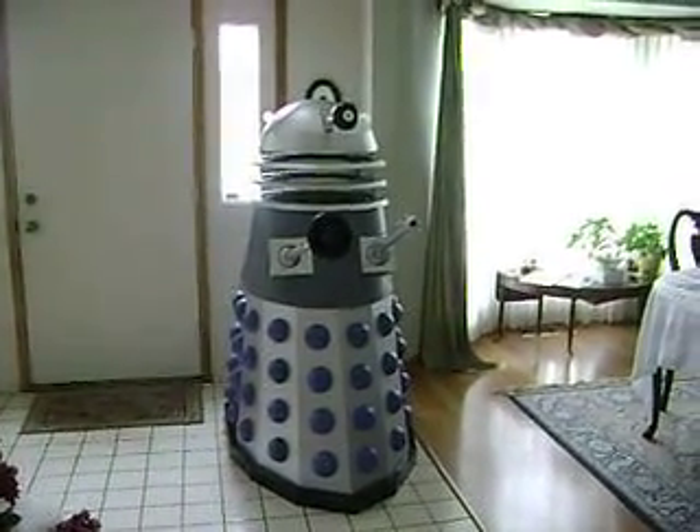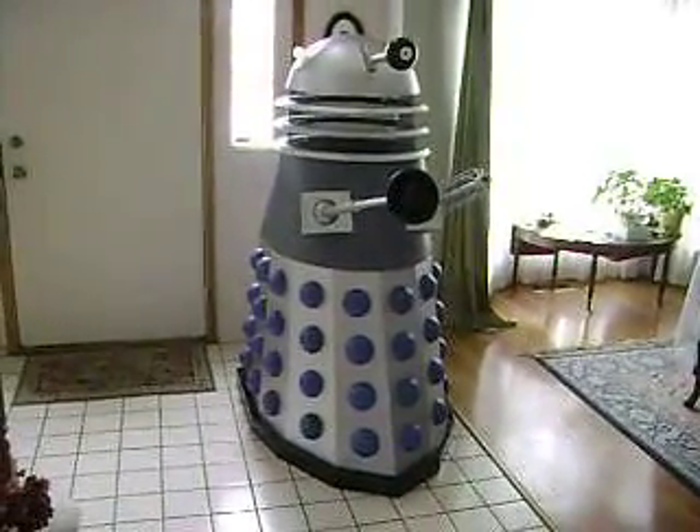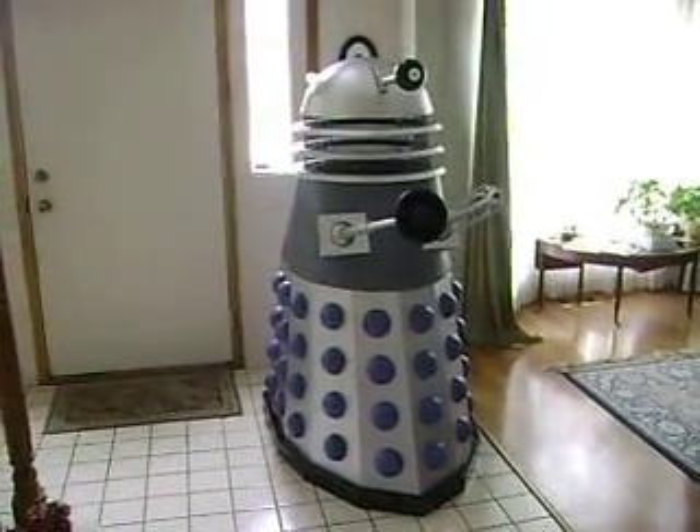Hi guys, I just wanted to give you a little video. This is one of my projects I'm finishing up. As you Doctor Who fans may know, this is the Dalek.